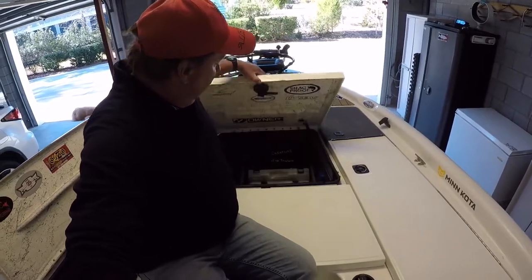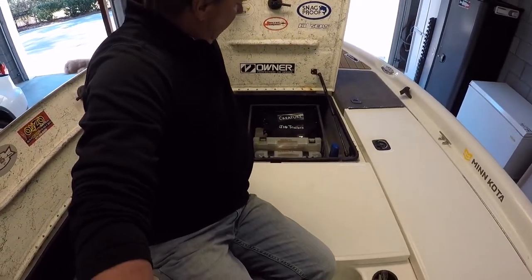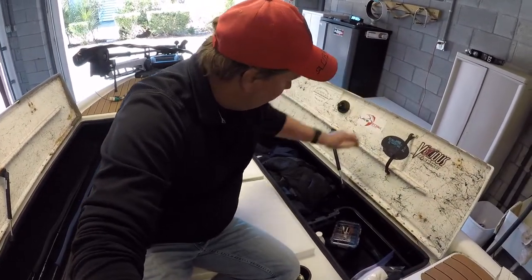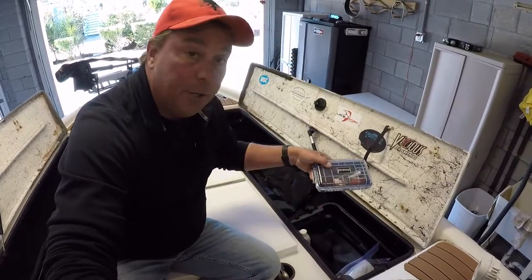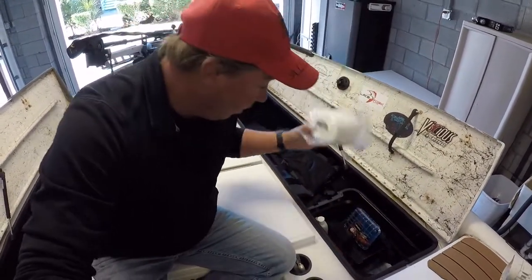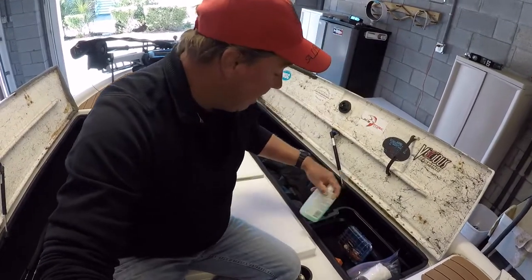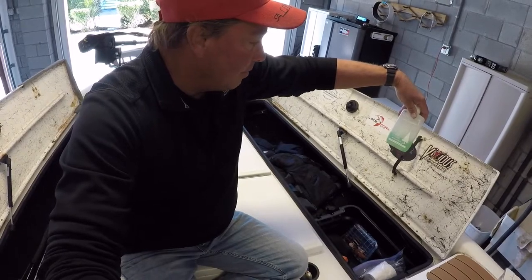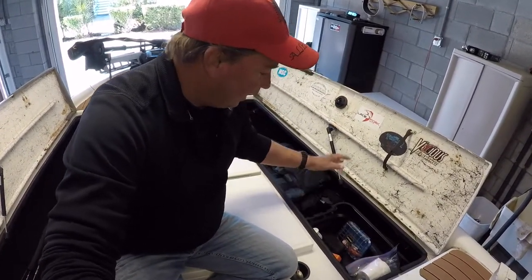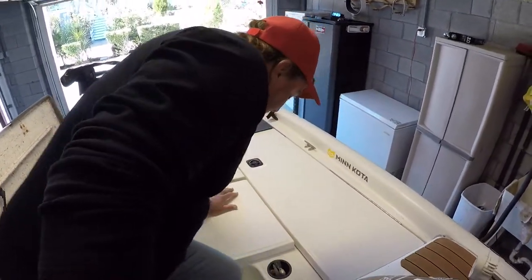The big front box has miscellaneous tackle — nothing special, just where we keep tackle. The other compartment is kind of a catch-all for larger stuff: rain gear, rod repair tips, duct tape — don't leave home without it — a little bottle of biodegradable camp suds soap, toilet paper, life jackets, and I'll put my GoPro and video equipment in there too.